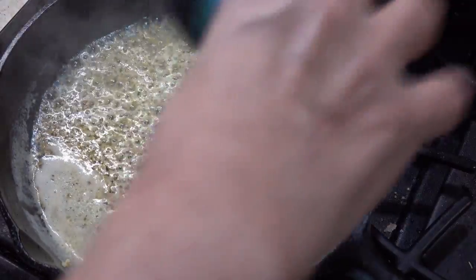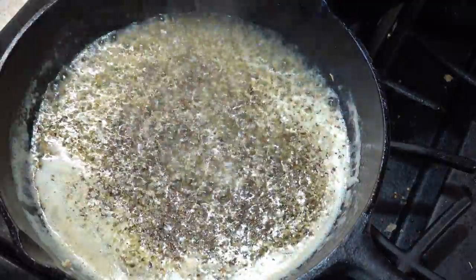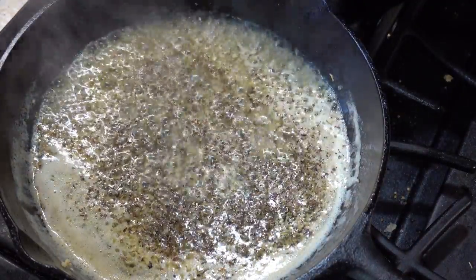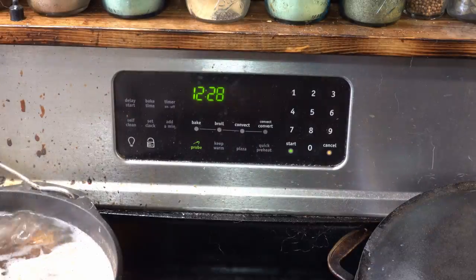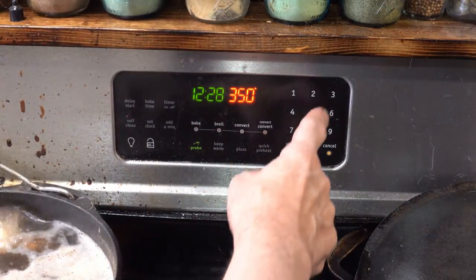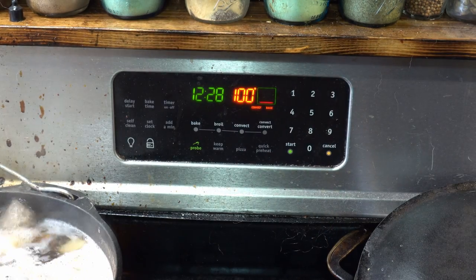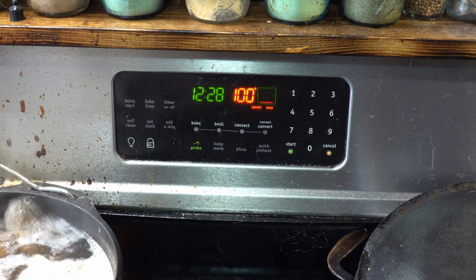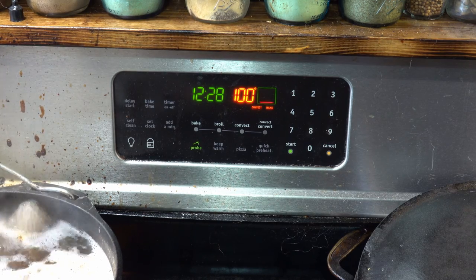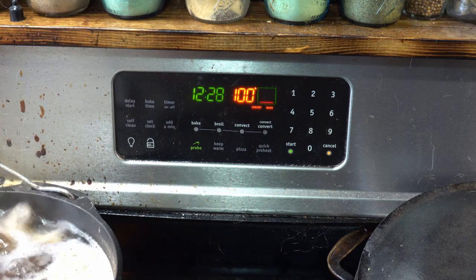Add a little bit of thyme. Preheating the oven — I've got a convection oven, I'm going to set this for 350, which is about the equivalent of 375 with a regular oven. In that 350 to 375 range, you want to get that nice Maillard reaction going on the potatoes to crisp them up.